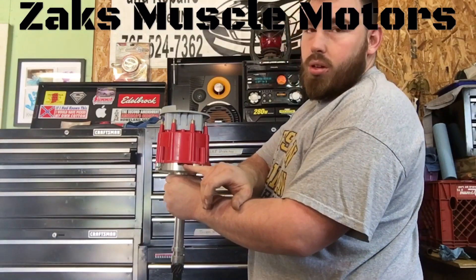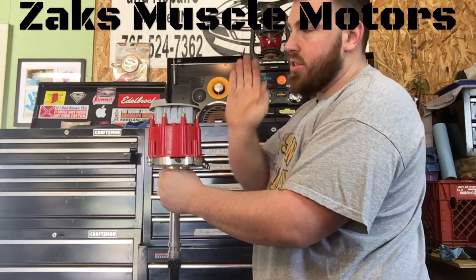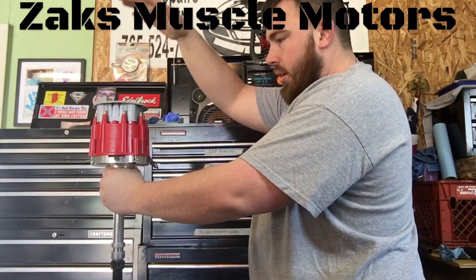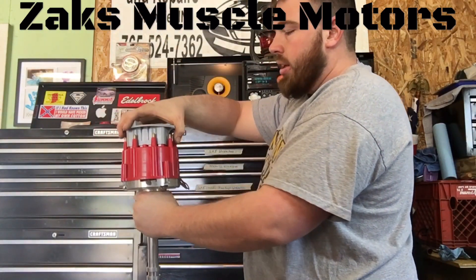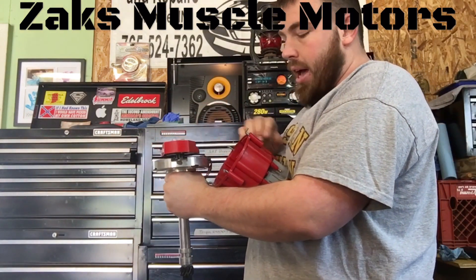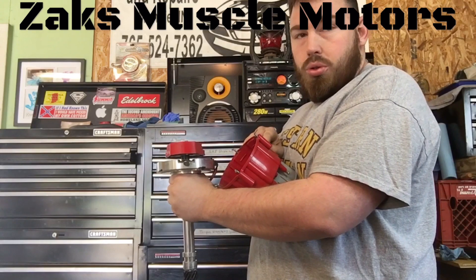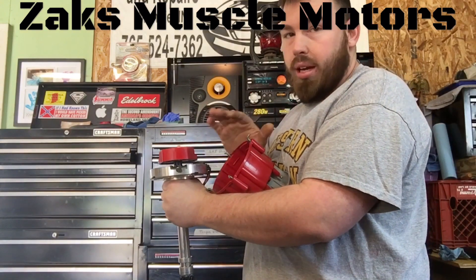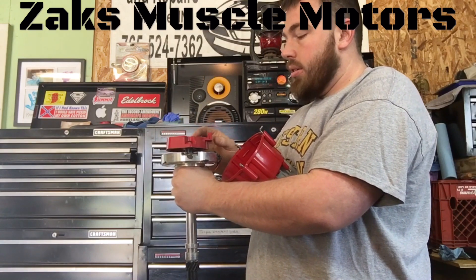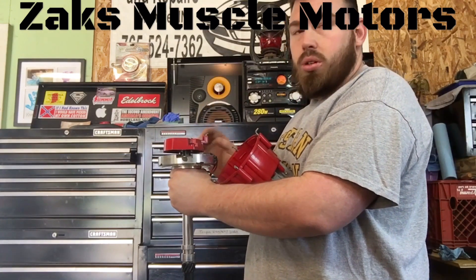Typically your air horn is on the passenger side of the vehicle, or your left side if you're looking at the car. Set your distributor in. What you have to make sure of is that your rotor button — right here — when you install your distributor, it doesn't matter which one of these pedestals you use off this cap for your number one cylinder, as long as you have them all in order and your rotor button is pointing at the number one cylinder.